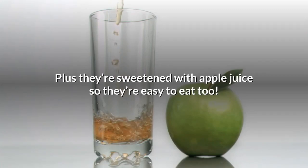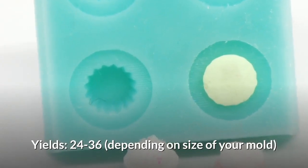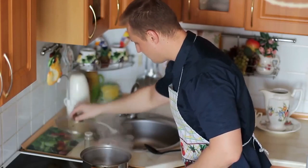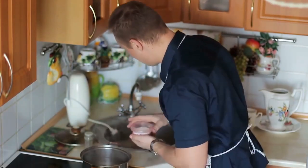They are sweetened with apple juice so they're easy to eat too. It yields about 24 to 36 gummies depending on the size of your mold. So here are the ingredients you will need for making apple cider vinegar gummies.